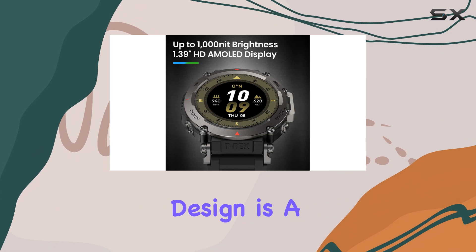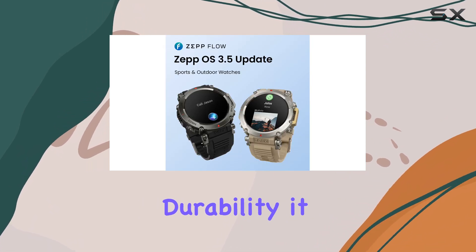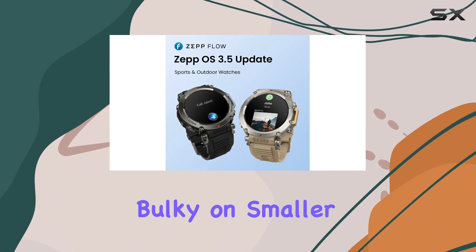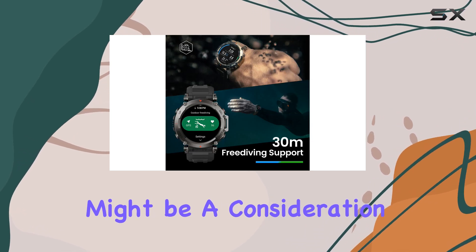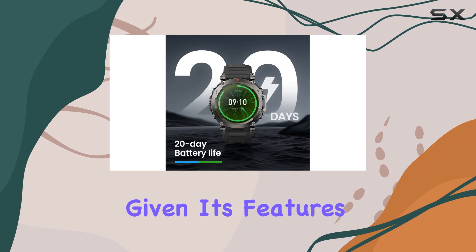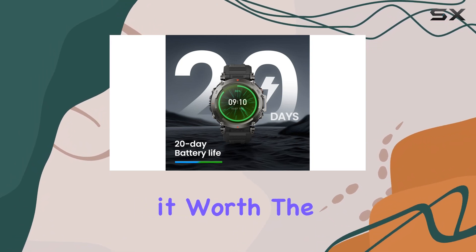However, while the rugged design is a major plus for durability, it may feel a bit bulky on smaller wrists. Additionally, the price point might be a consideration for some, but given its features and capabilities, many will find it worth the investment.